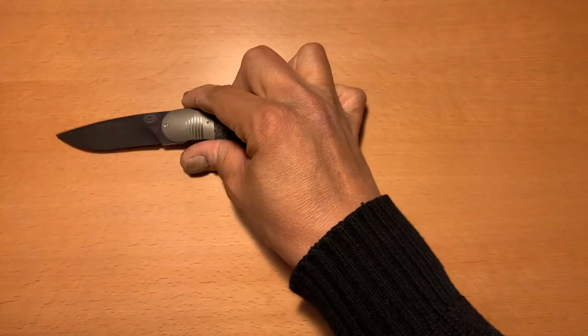Hey everybody, Omar here, The Knife Shark Guy, and I am back with another knife review for you. Today I got another knife — check it out.